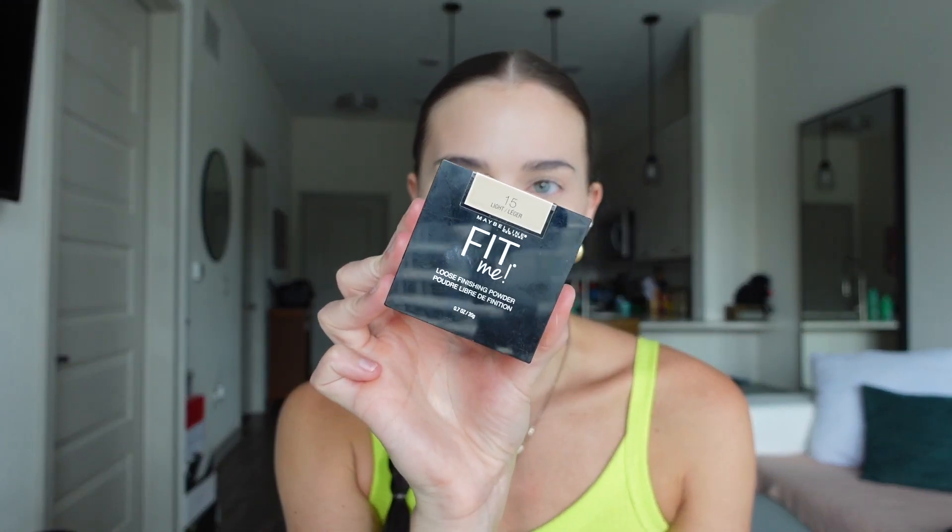Once I'm all done with my concealer, I will go in with my Maybelline Fit Me powder — this is the loose setting powder. You could go in with the pressed powder but for this I prefer the loose one. I'm gonna take the same beauty sponge, use the side I did my foundation with, and just dab it under my eyes and in my T-zone, then do the rest of my face. Shout out Jaclyn Hill — she knows what she's doing because this trick works magic.